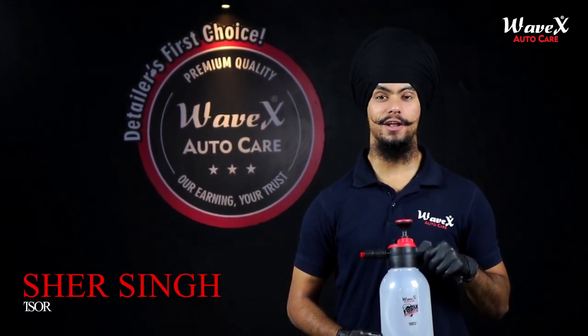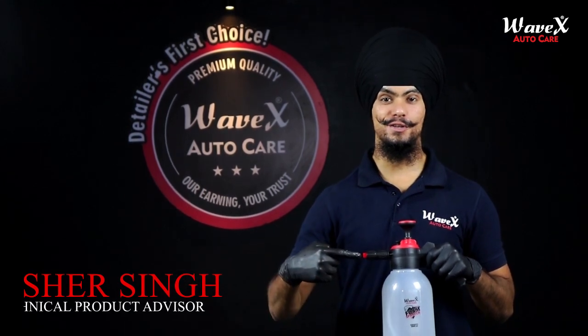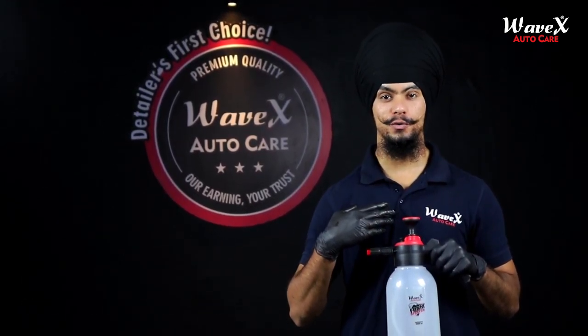You've seen it in action twice and have now requested a dedicated video of this product. This is the Wavex Foam Pro Foaming Pump Sprayer, and I am Shair Singh from Wavex Auto Care. Let's begin.